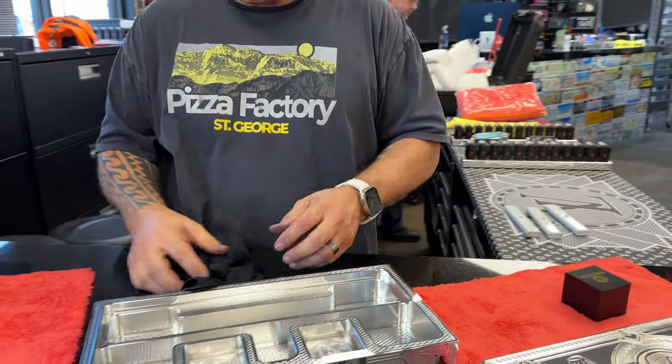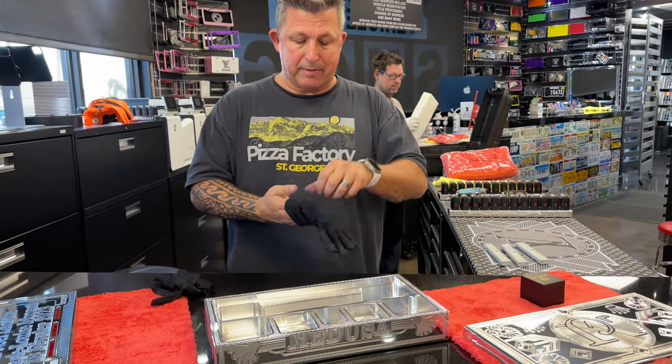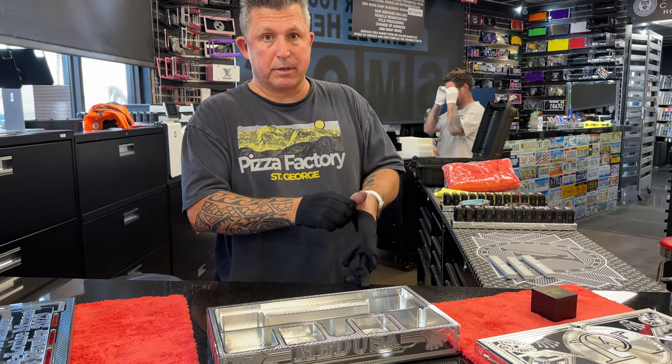Just keep it pointed towards me without putting your fingers over the camera. Hey brother, here's your ring box. This is our second take of the same video, so let me show you. We're gonna do it faster this time.